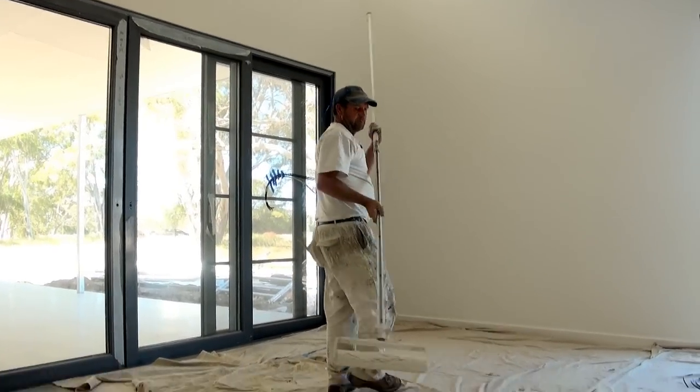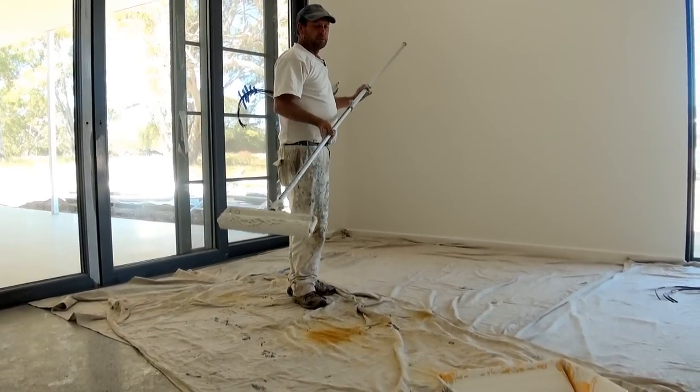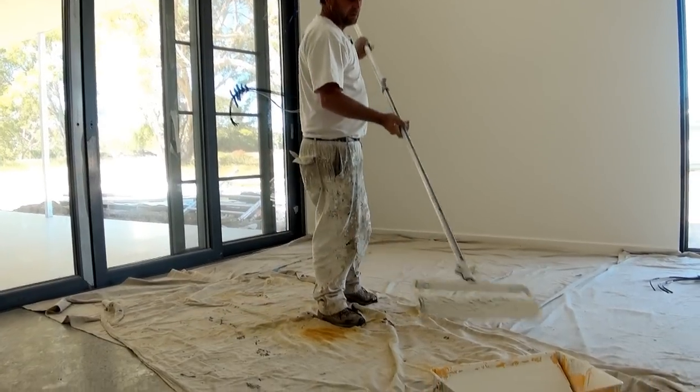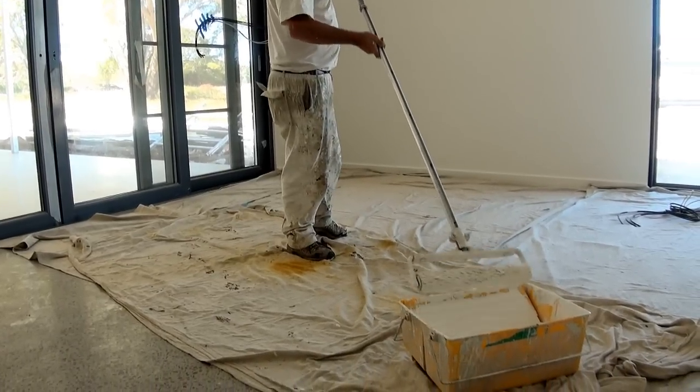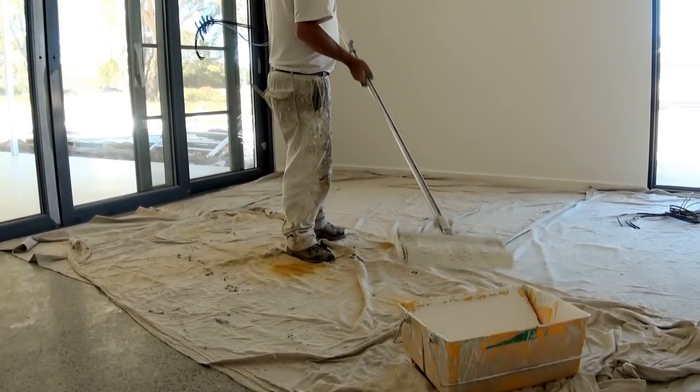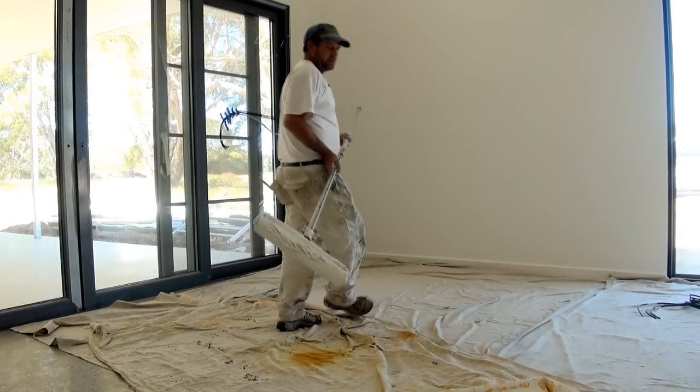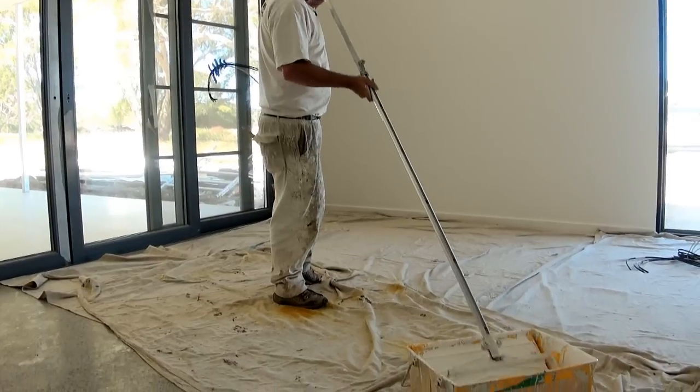Now when you're doing a wall like so, you don't want the roller tray too close, because you'll need room so you can actually dip your roller. If you had it over here close to the wall it would be just too hard to get to. So make sure you've got your roller tray away from the wall.